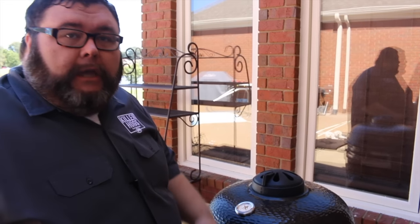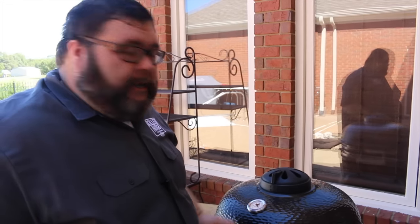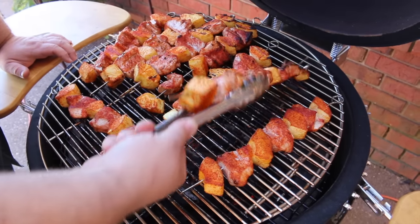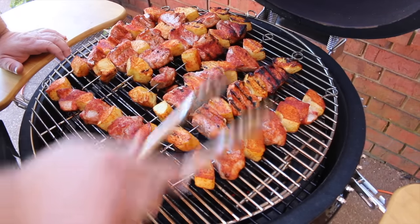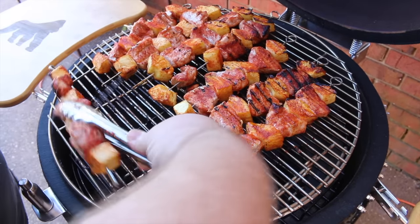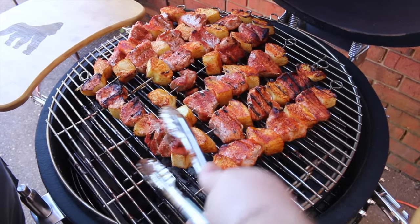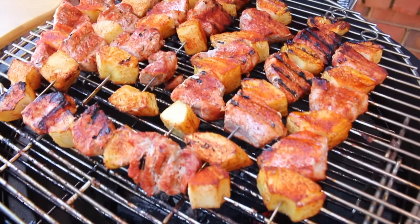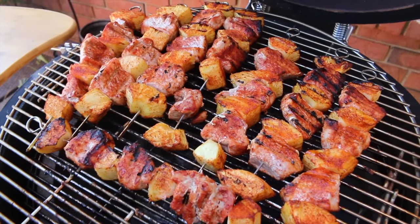It's been about 30 minutes and these pineapple pork kebabs have been cooking on the Kong — time to get a flip on them. They look good. That one's got some char — that's what I want to see, all caramelized. Let's keep letting them roll; they've still got a little ways to go. We're half an hour in, so just keep that temp steady. We'll check them in another 15 minutes — I want them to get done but still be tender and juicy.